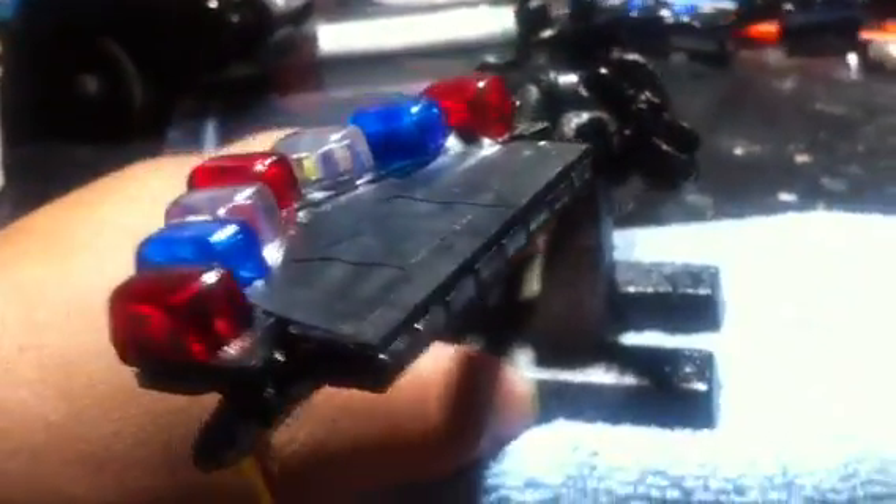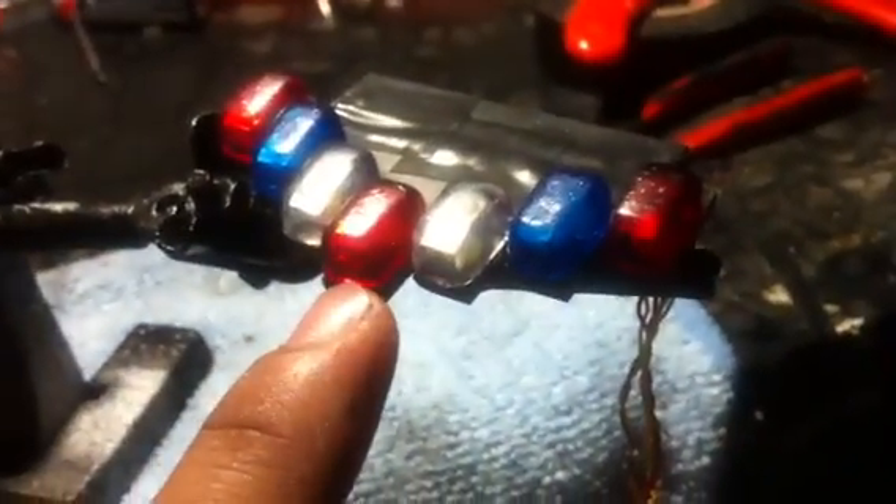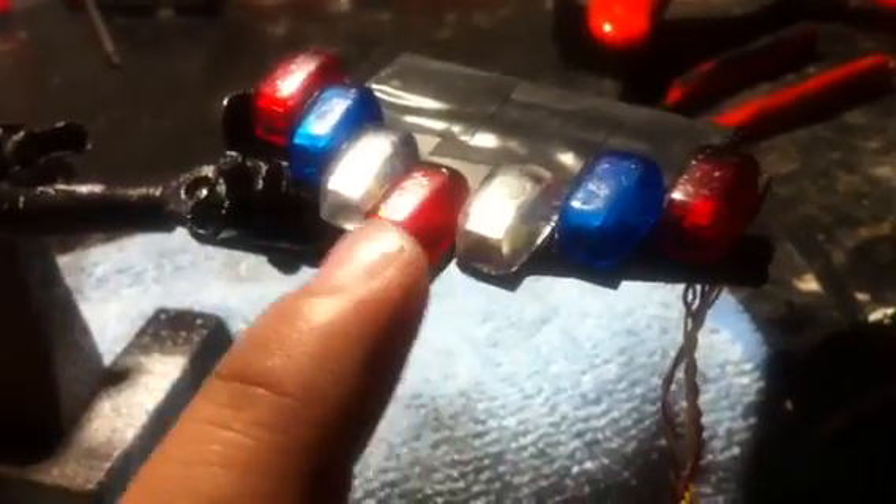Here we have a new update of the vector light bar. The LEDs are now colored — they all used to be white, and painting them made them look colored. But now the blues are actually blue, reds are actually red, and whites are white. Another new update is the back, as you can see — they're now clear LEDs.